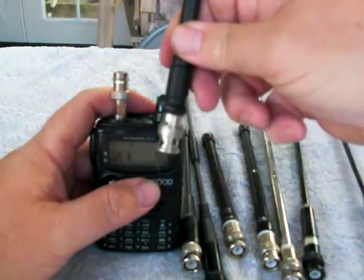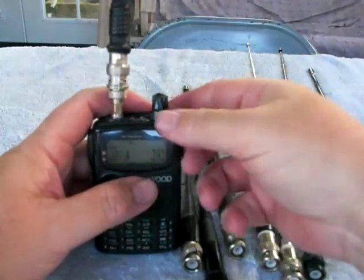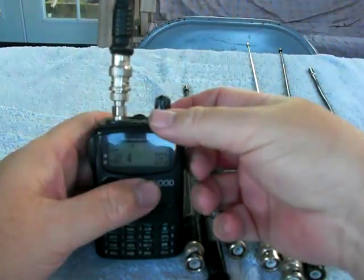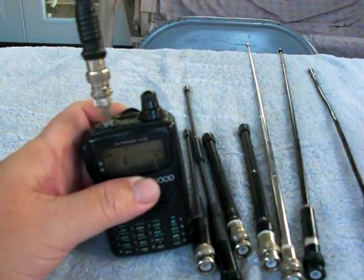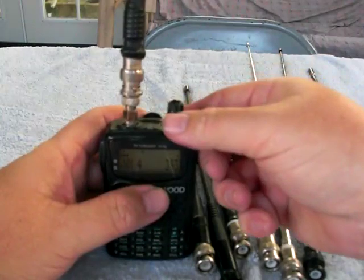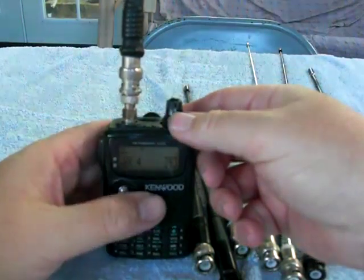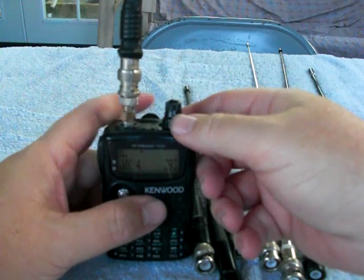Now we're going to go to this 5.8 wave, base loaded. Now we've got 4 bars. All of a sudden, we're up to 4 bars — significantly better signal. The signal is much better. We've got 4 bars compared to all the others.